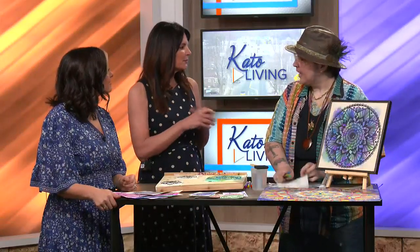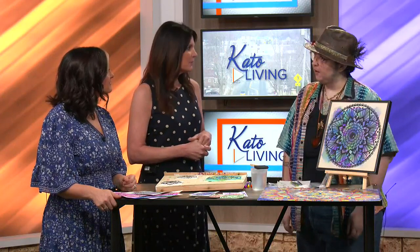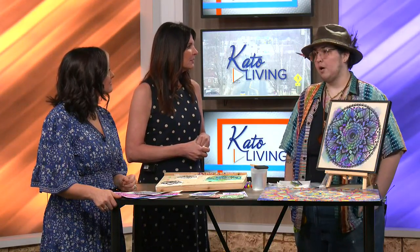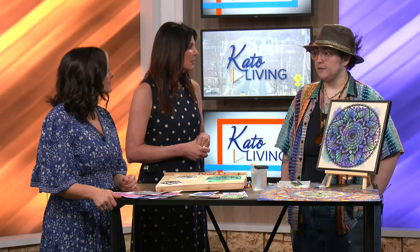I have another mandala class coming up May 27th — it's Memorial Day weekend if anybody's not going out in their campers. It's at 108 Alchemy, which is right across Washington Street from Coffee Hag. You can go in or you can go onto their Facebook page and sign up, and there's also a Facebook event called Meditative Mandalas.